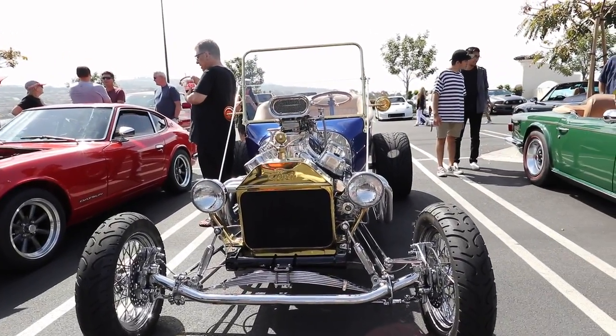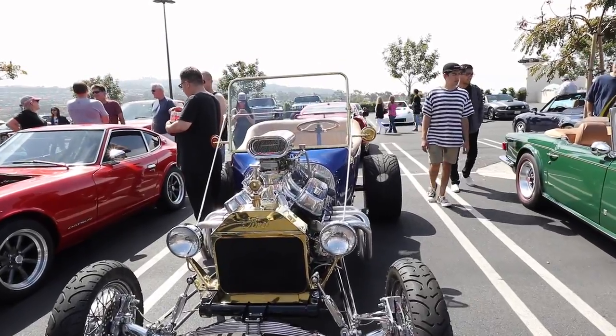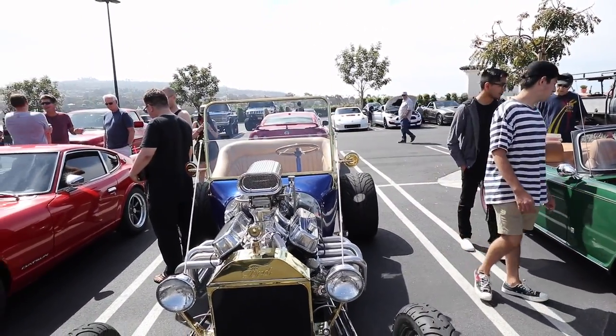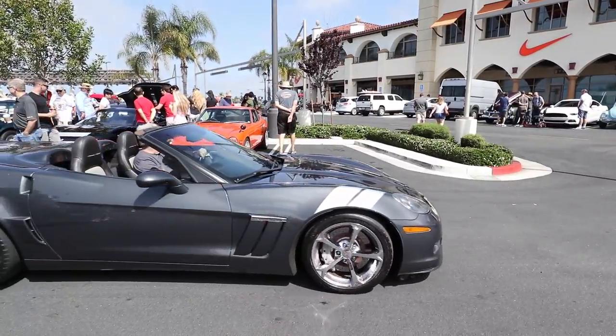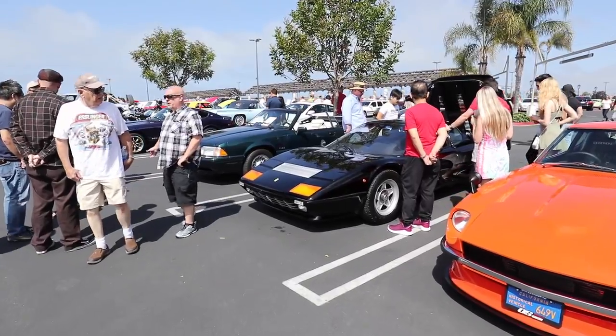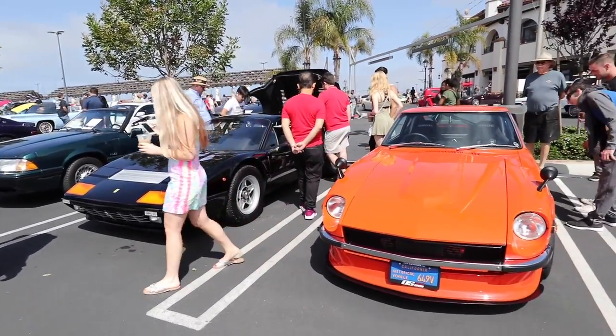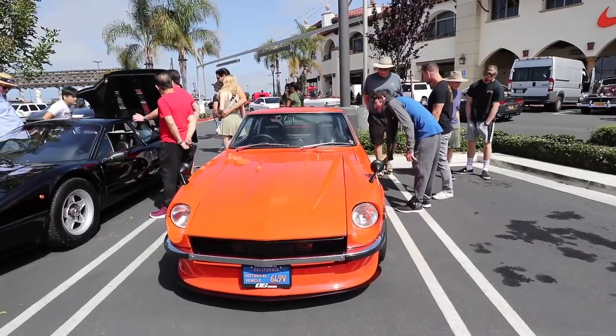This is a hot rod — look at the suspension springs in the front. It's a deathtrap, with huge monstrous tires in the back and the tunnel ramp. It's a Ferrari 512. And what is this? This is a Datsun 240 — it's like a bug.